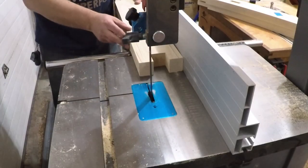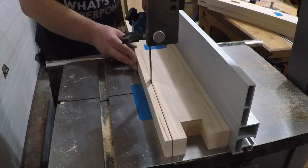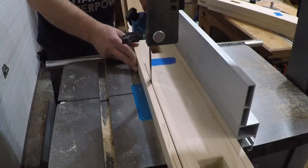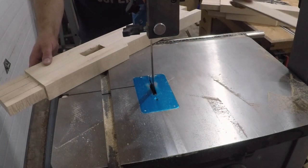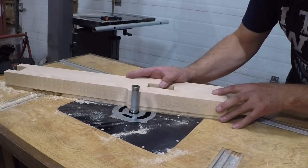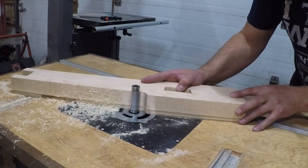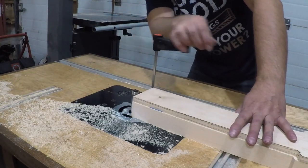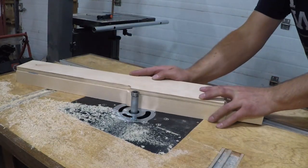One last thing to do before assembly — I wanted to add a decorative cloud lift to the leg. I sketched out a shape on some plywood, then traced it onto the leg and cut off the bulk of the waste at the bandsaw. Then I attached my template to the workpiece and routed out the final shape using the same process as before, adjusting the bit and switching back and forth from top and bottom bearing, ensuring I'm always routing with the grain to prevent tear out.